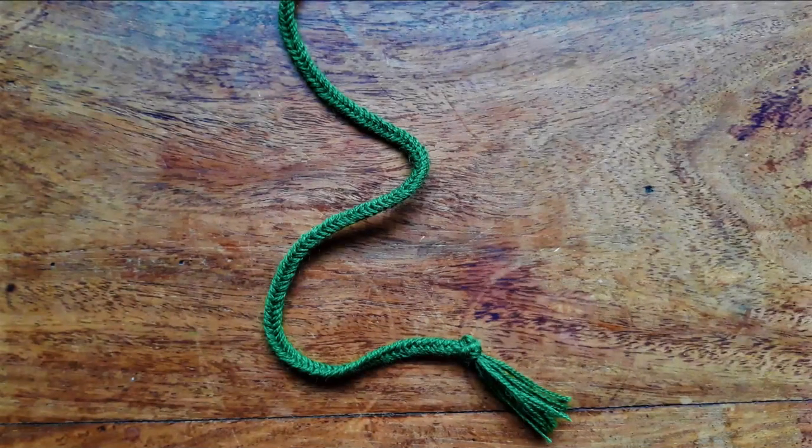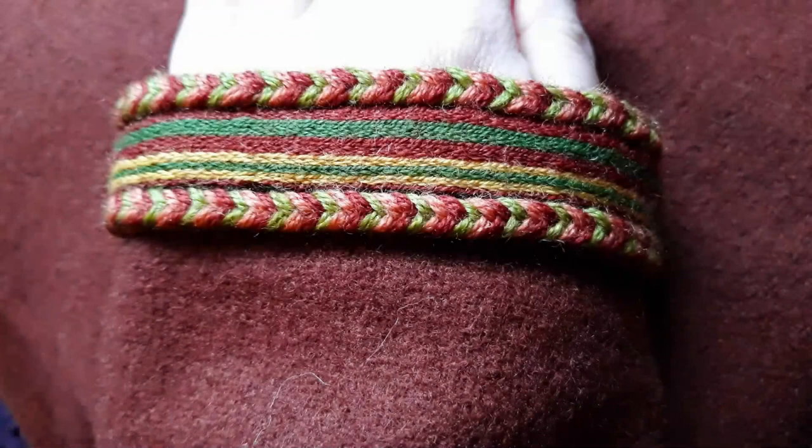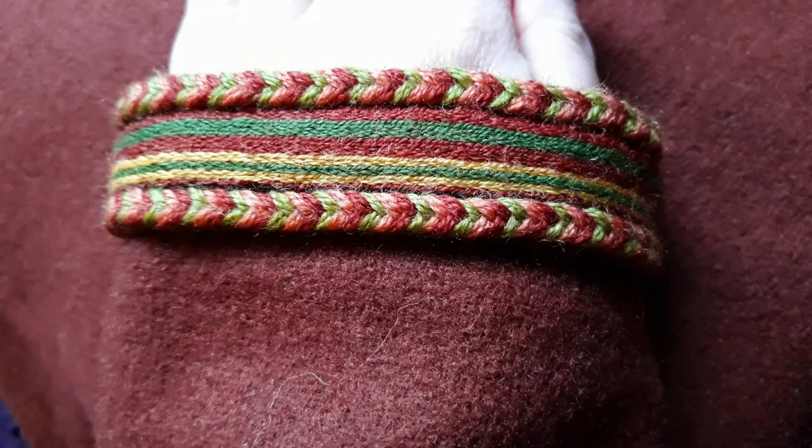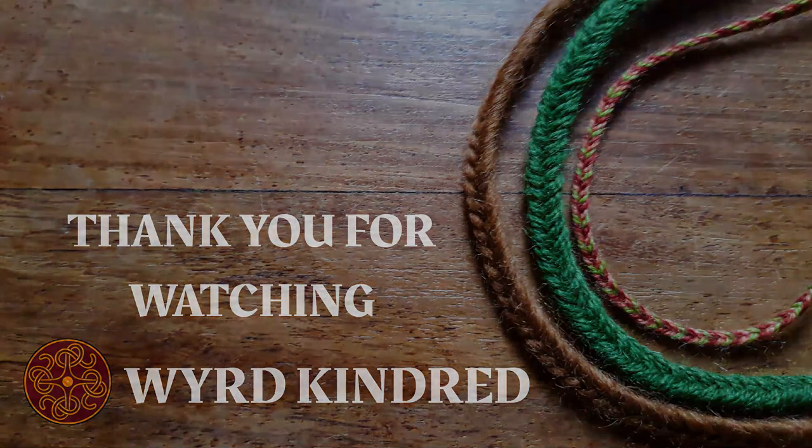Last but not least we have the six-strand braid with multiple threads in each strand. The worsted-spun wool means it's going to be tougher and much more hard-wearing than the roving yarn example. This was the style I chose when making the braid for my Scaldham tunic — plain green for the neckline and multi-coloured for the cuffs, as the original craftsperson did. Thanks for watching! If you've got any questions pop them in the comments or find me on Facebook. Check out my cords and braids playlist for a variety of authentic cords and braids, including the 12-strand Scaldham belt braid. Happy braiding!